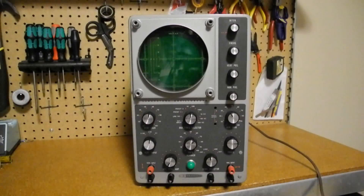The tube lineup is a 1V2, a 5UP1 CRT, 6AB4, 6AN8, 6C4, 6CA4, 6J6, three 12AU7s, and a 12BH7.